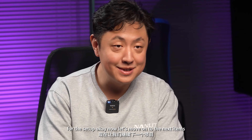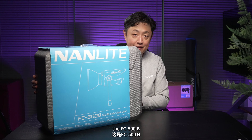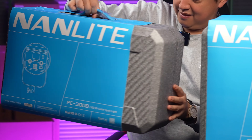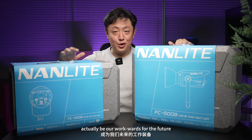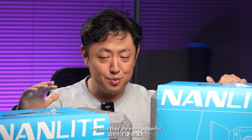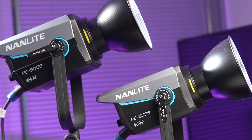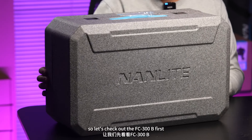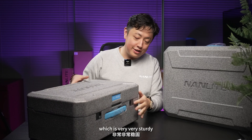Now let's move on to the next items. The FC-500B and the FC-300B — these two lights will actually be our workhorse for the future, because they are more powerful and more sturdy. They all come with shock-absorbent boxes, which are very, very sturdy.